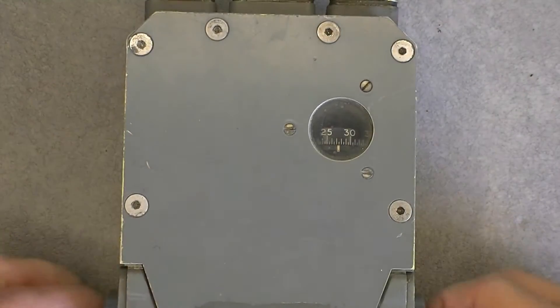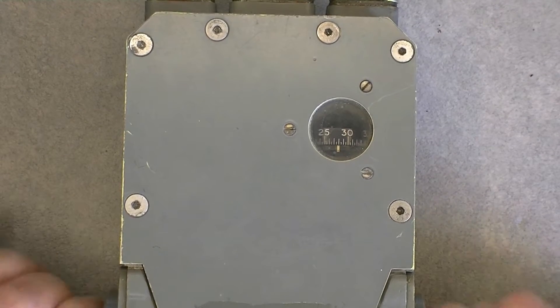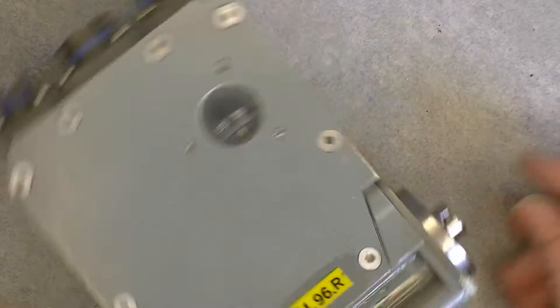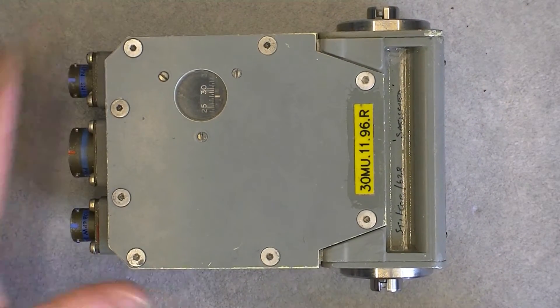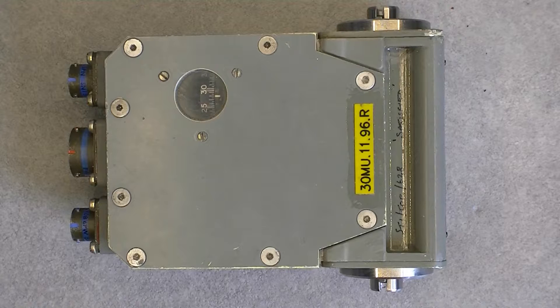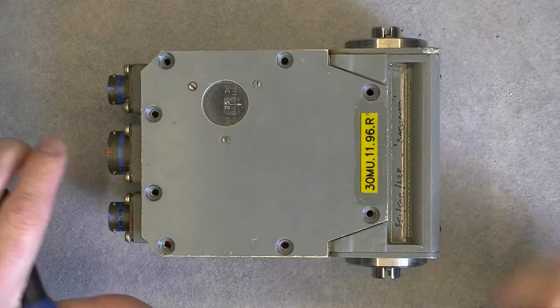The rotating shaft will transmit — in fact if you turn it, the little dial inside will turn as well. So now I will remove the screws and we will have a look inside.